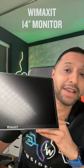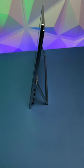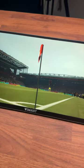If you're looking for a portable monitor on the go that you can take around with you, this WeMaxit 14 inch monitor is lightweight and very portable. It has two USB-C ports on the side, a mini HDMI so you can connect it to a variety of different devices — a PS5, an Xbox, a laptop, or even your Android phone.